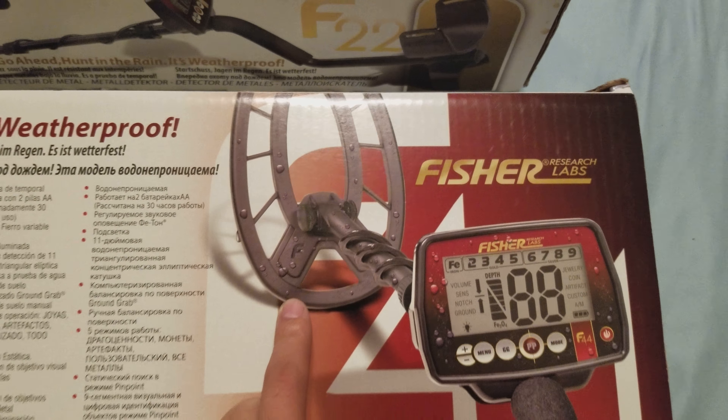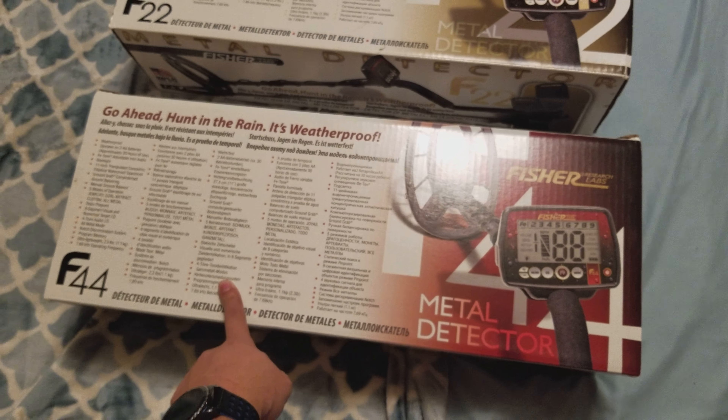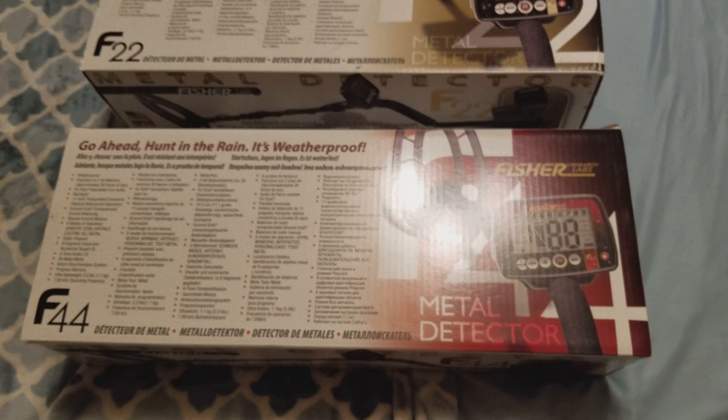So I've got the F22 and F44, and this one's got a whole bunch of other different features on it, so I'll turn it over so you can see it. This one, I know the difference comparable to this one. If you look at the boxes, this one is the F22, the first one I got. This one right here has all the different features: pinpoint mode, modes of jewelry, coin, artifact, custom, menu to go through volume sensitivity, your notch, pinpointer mode. It's weatherproof, and comes with the triangular 9-inch waterproof coil.